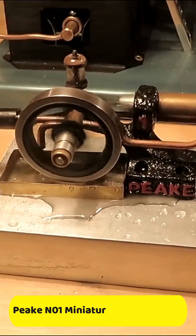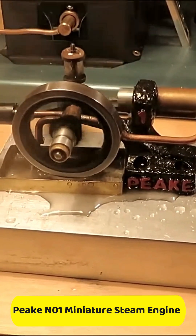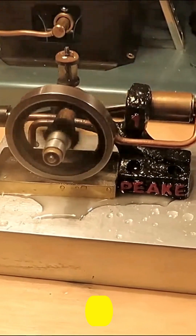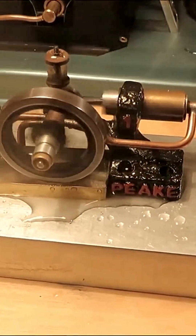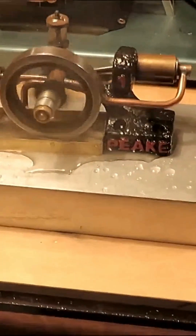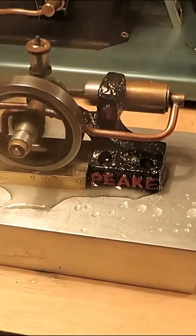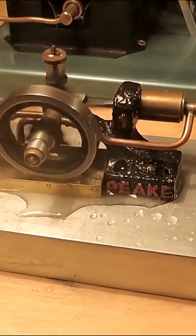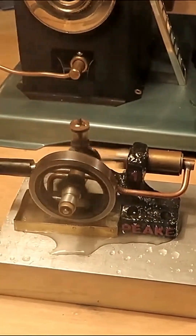Hi all, I just wanted to show you my peak number one running on live stream. This is probably literally taking me months of now and again, when I had time, mucking around, fiddling with this, trying different things, honing things out, taking it apart — but finally I've got it running on live stream.